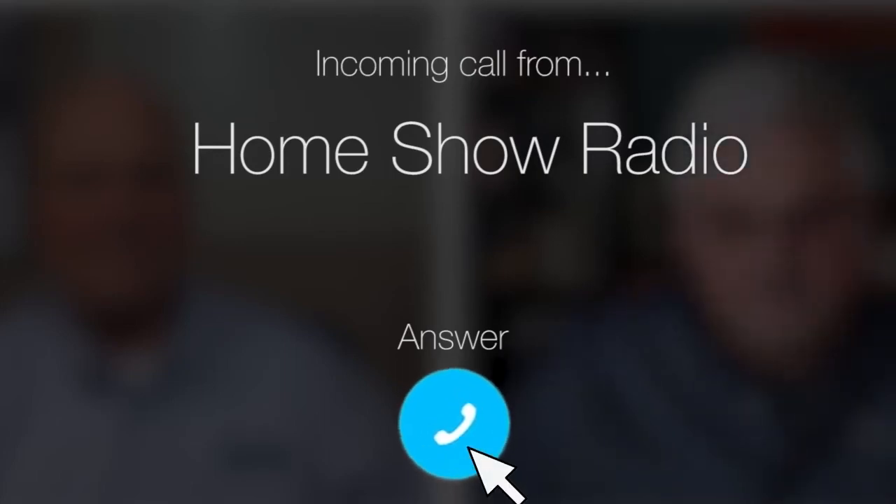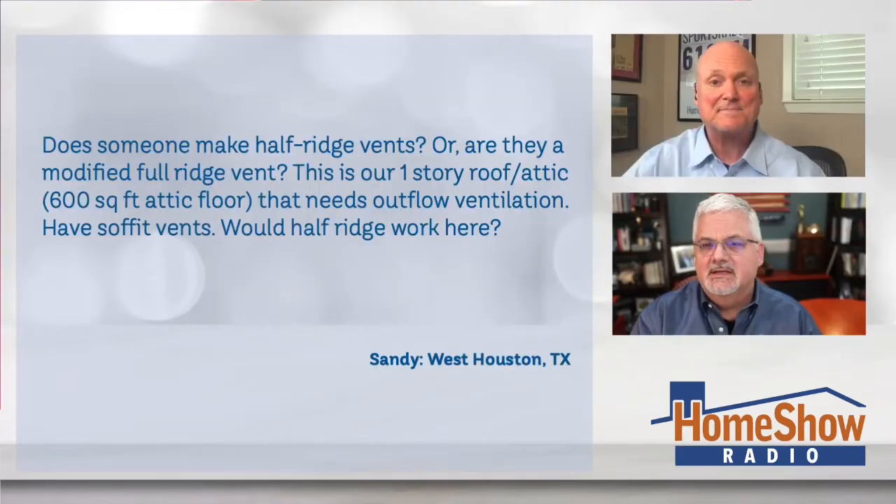Ask Tom on Home Show. Sandy from West Houston, Texas needs a little roofing advice. He heard you mention a half ridge vent, Tom, and Sandy writes: Does somebody make a half ridge vent, or are they just modified full ridge vents? This is a one-story roof attic — about 600 square feet of attic floor that needs outflow ventilation. We have soffit vents. Would a half ridge vent work here?